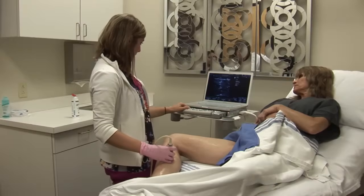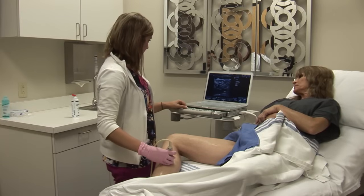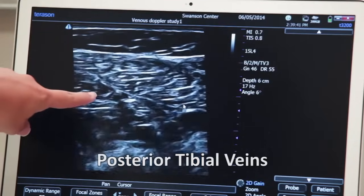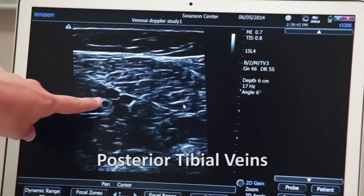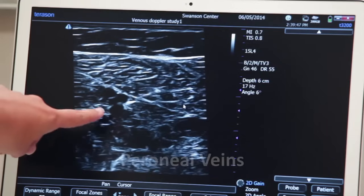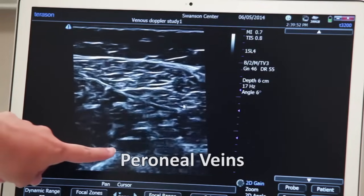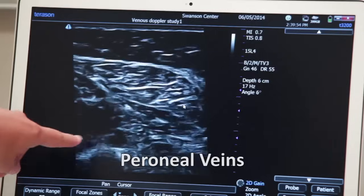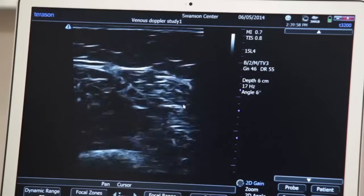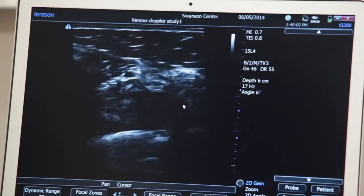I'm going to move on to the calf veins and show them compressing now. We make sure first that the posterior tibial veins are compressing — there are two of them. Deep to those are the perineal veins, and we're going to make sure those compress well. I follow these down distally to the ankle, making sure they compress all the way.